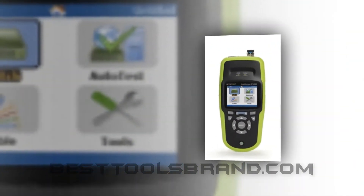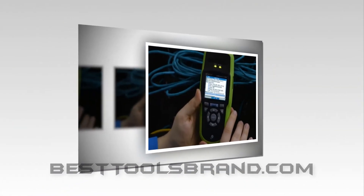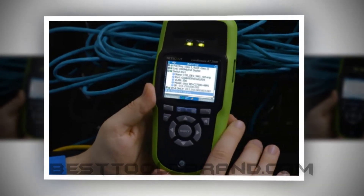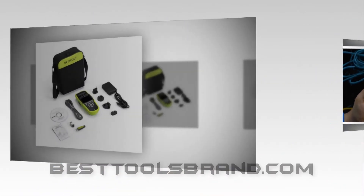The NETSCOUT LinkRunner AT 2000 is another top fiber and Ethernet network tester and our ninth choice. It's also known as the LRAT2000. It's a handheld unit which is a good choice for quick and automatic network verification.